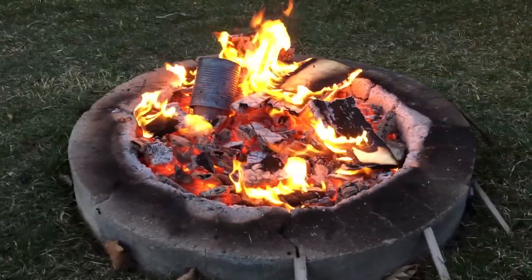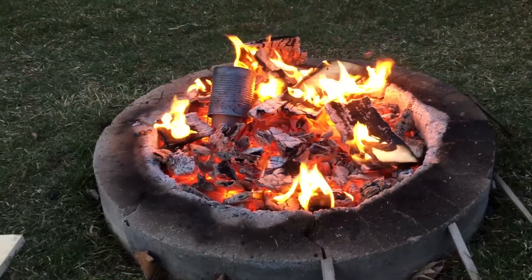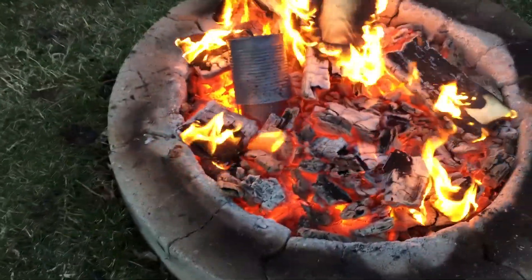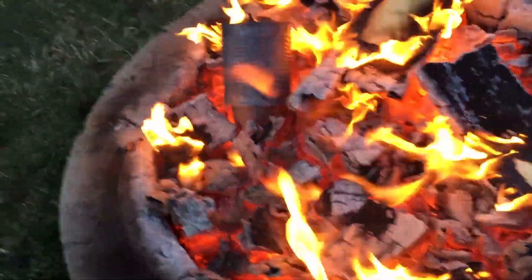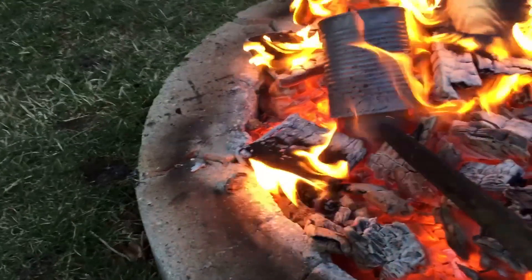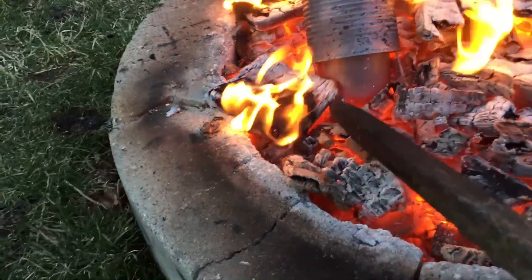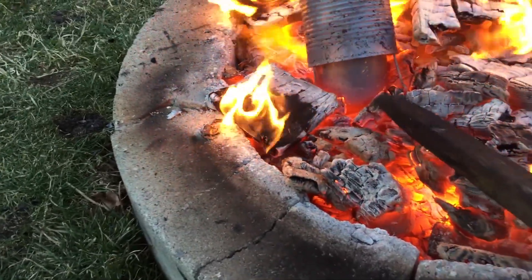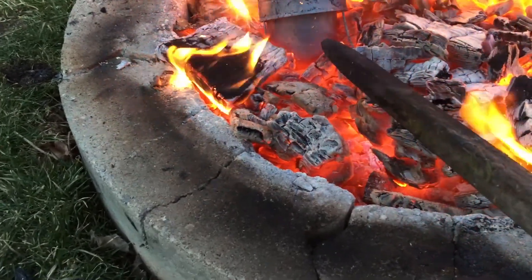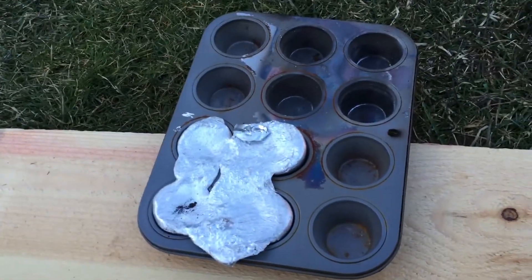We're losing our sunlight now — it's about 7:30 PM and getting dusk. Our can with the aluminum is the bottom one here and the top can is our lid. The bottom is the heavier steel one with our aluminum in it, and it is actually red hot right now. There wasn't much aluminum left to re-melt, but I'm suspecting it should be melted by now. I'm going to try and get this out of here and pour whatever is left into the muffin tray where we did the first four.